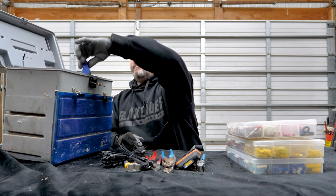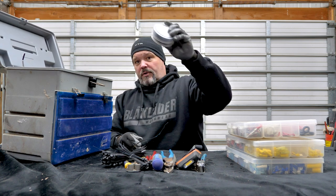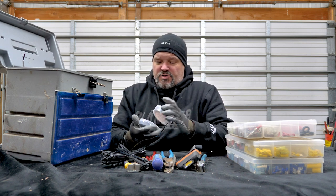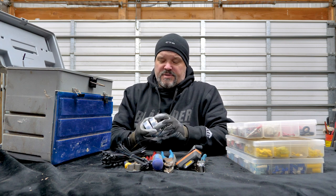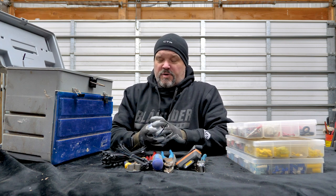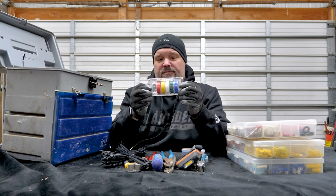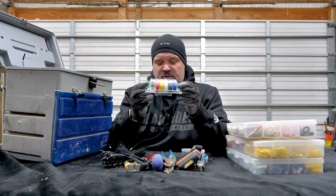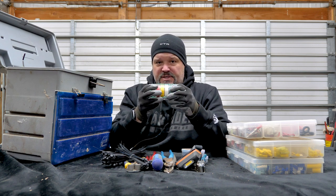Got to have a screwdriver — I keep a dedicated screwdriver in my kit. A couple of rolls of high quality electrical tape: I like Scotch Super 88 because it works in low and high temperatures. It's a little more expensive, but I care about longevity. I also have a kit of multiple colors of electrical tape in case I'm doing something complex where I need to identify different connections.